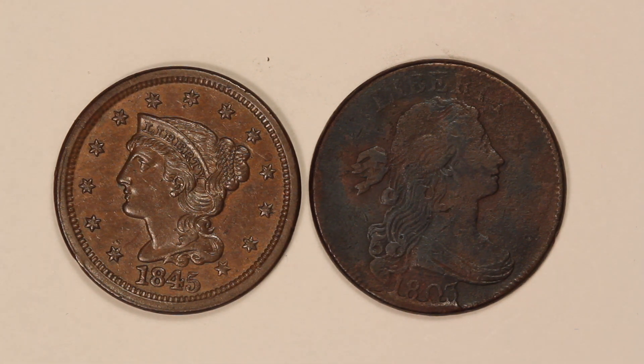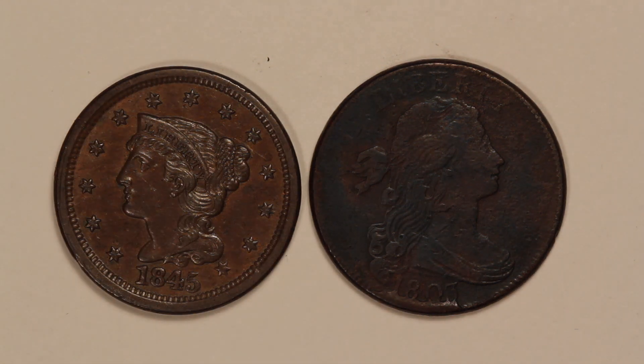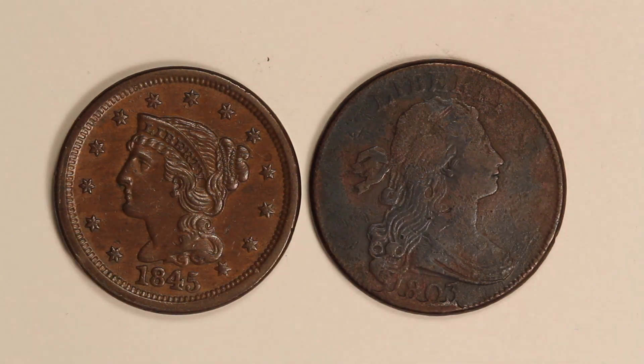The one on the right has corrosion on it. Maybe that came from being in the ground for a while — maybe this coin got dug up by a metal detectorist, or any number of things could have happened. It might have been stored improperly. But something happened and the actual copper surfaces of the coin have been chemically etched by whatever the corroding agent was. So they look kind of pebbly, very discolored, and as a result the coin isn't as glossy and it's lost some of its detail.